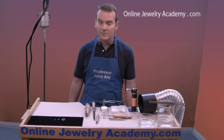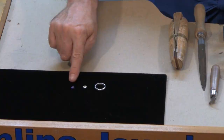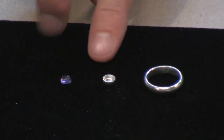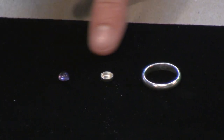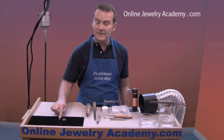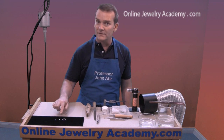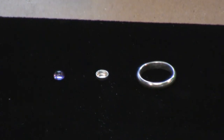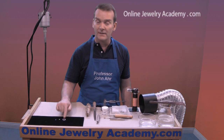I've laid out all of the supplies and tools you're going to need to make this project. First, you're going to need a stone and a bezel cup that fits that stone. In this case, I've got a six millimeter amethyst and a six millimeter bezel cup. These bezel cups are made out of fine silver. Fine silver has a higher melting temperature than sterling silver, which is why you can solder something so small and thin to something much larger and thicker. The ring comes from the ring project we made in a different video.